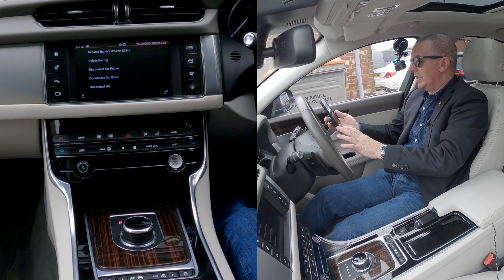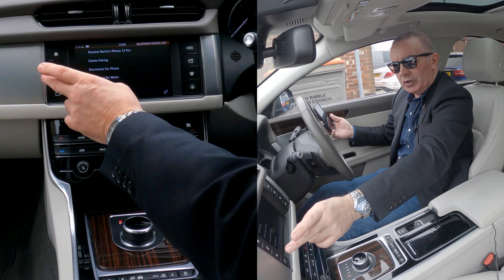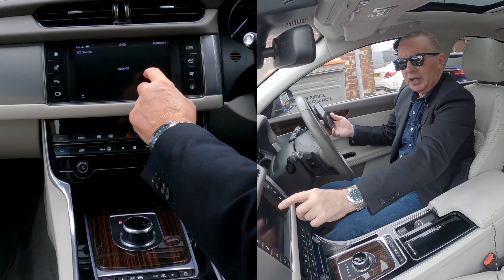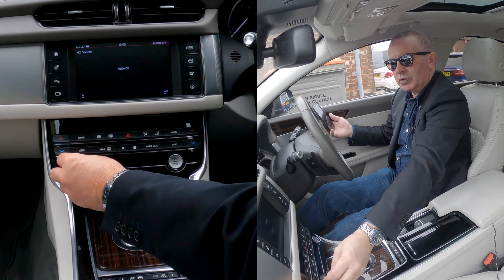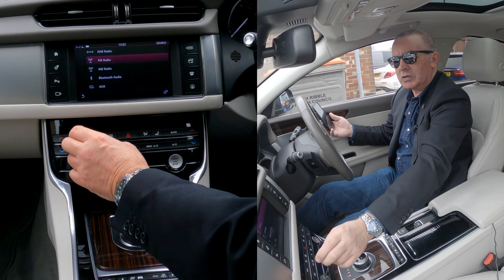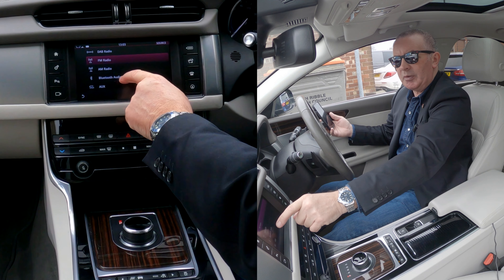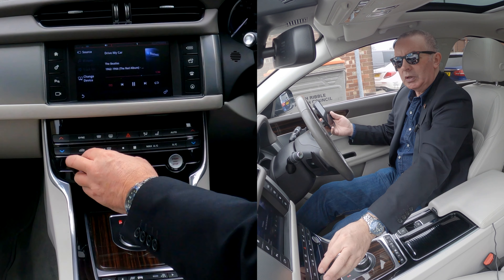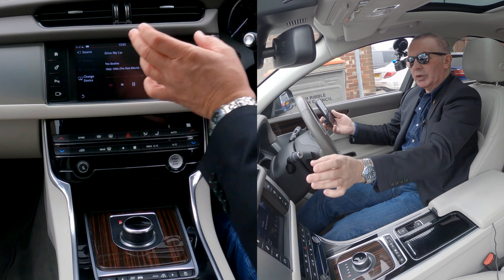We're playing this — it's turned down. Over to the note and the clapperboard there — it says audio off. We'll switch the audio on and turn it down. That's on radio at the moment. Click source — you can see it's on FM. Click Bluetooth audio. That's now showing the record playing.